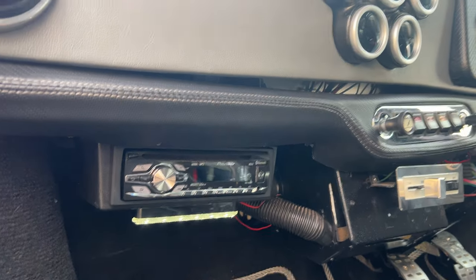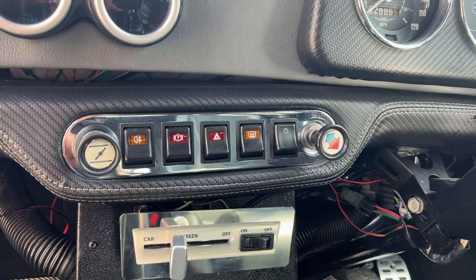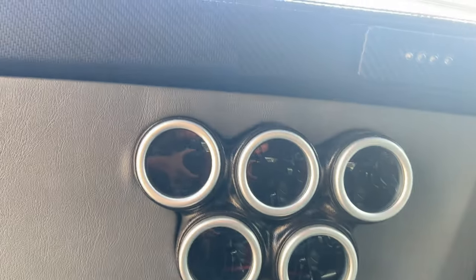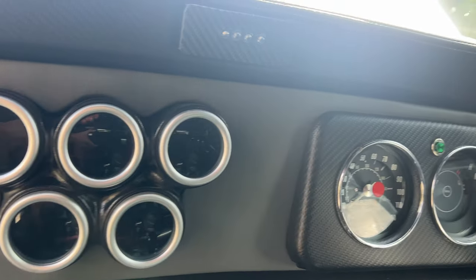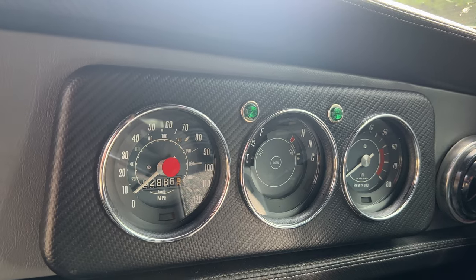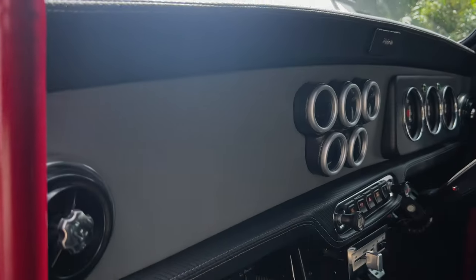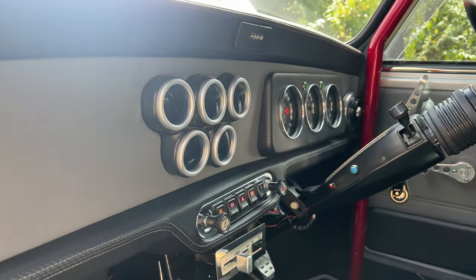This is your standard controls that you'd expect, all of the extra gauges which I will show you again on startup, and obviously the original 1275 GT clocks. Wrapped in leather - it's a leather grey with a carbon effect top and bottom rails.